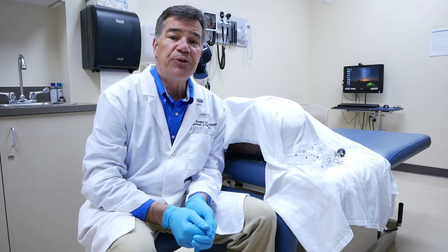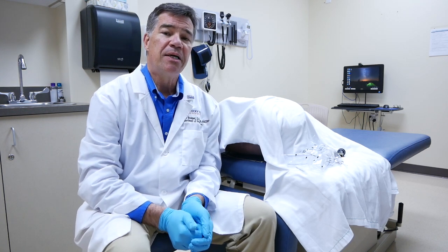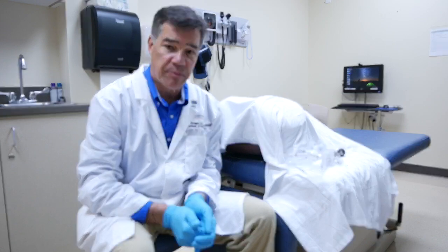I'm Dr. Jean Bouquet, the inventor of the Bouquet speculum. In this video, we're going to do a step-by-step demonstration of how to use the Bouquet speculum.